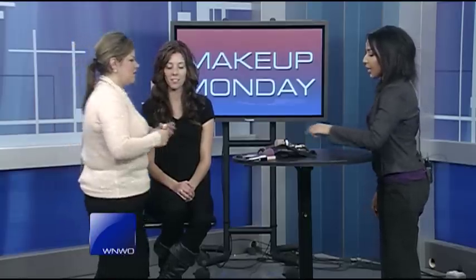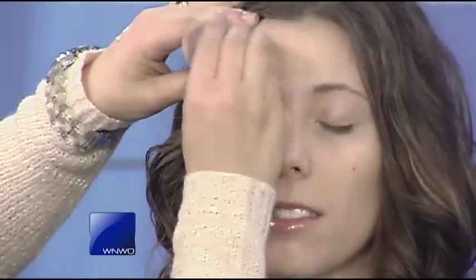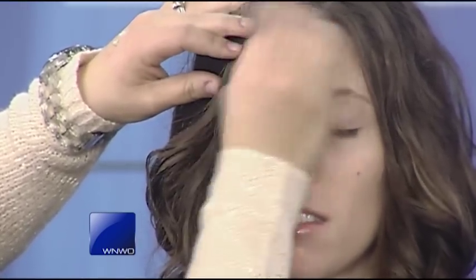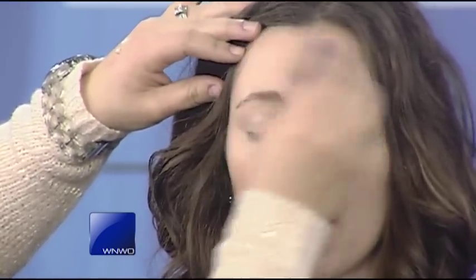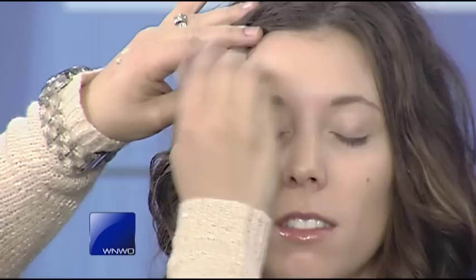The next step is using a primer for your shadow, which we already did on her eyelids. So there are two separate primers — one for your shadow and one for your foundation. Once the face primer is on, throw the eye primer on the eyelids too. I wanted to use this sponge because everybody always asks me about it at photo shoots — it gives a really pretty dewy finish. This is a makeup sponge — a cheaper version of what they call a beauty blender.